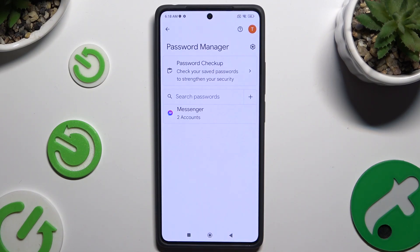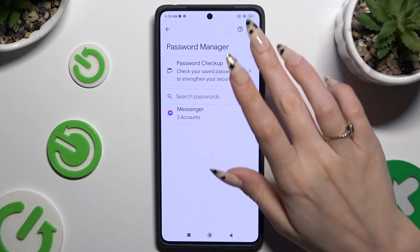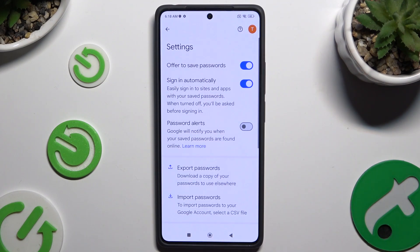If you can't see any of those options, that means you never added a password before. To make them visible you need one — so to fix it, hit the icon at the top right corner, then make sure that Offer to Save Passwords is on. Login to any app and hit Save in the autofill popup.